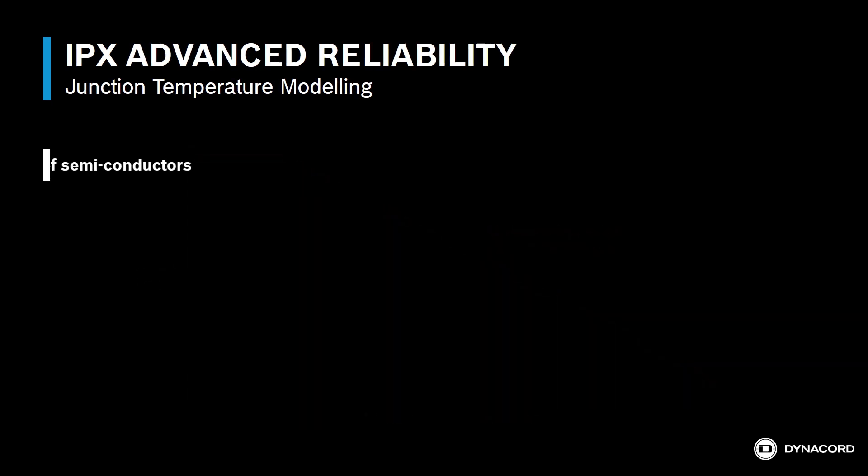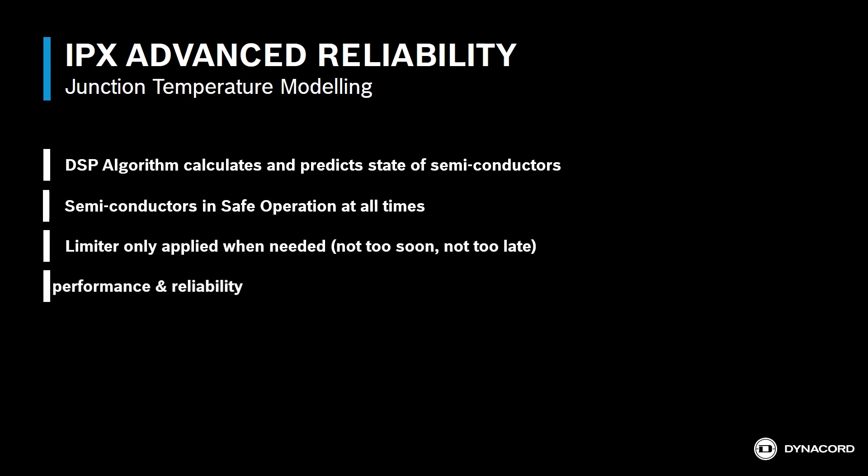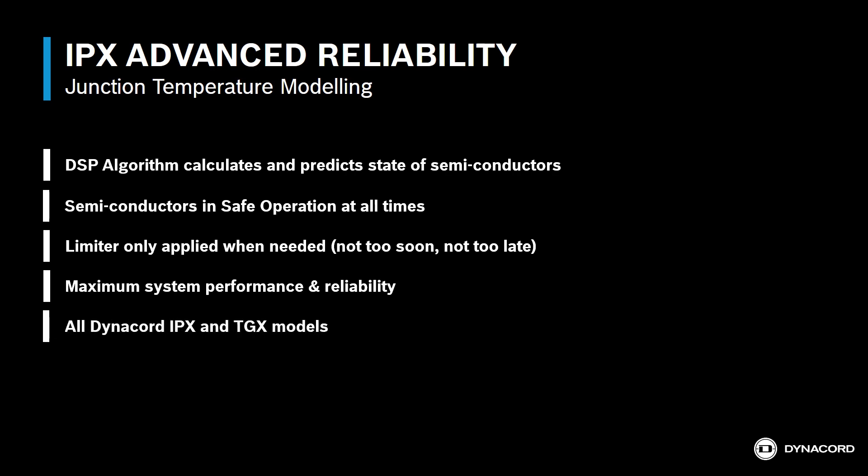With Dynacord's Junction Temperature Modeling technology, the amplifier predicts the temperature state of semiconductors to keep them in safe operation at all times. The amplifier uses the full operating capability of every component, delivering maximum system performance and reliability. And this is a standard feature in all IPX and TGX amplifier models.